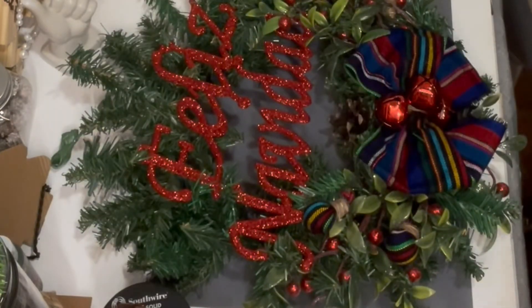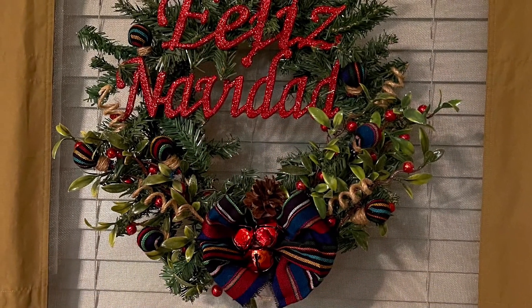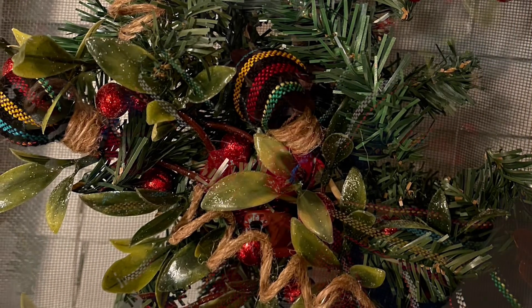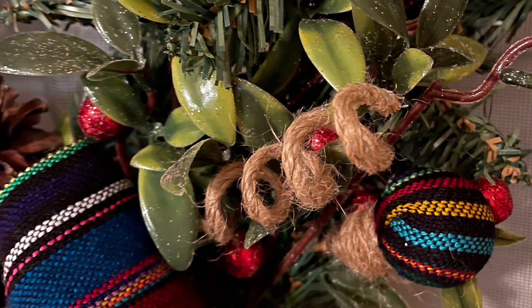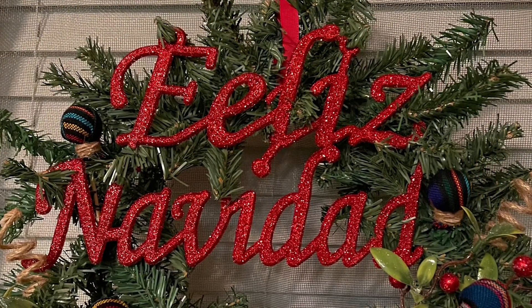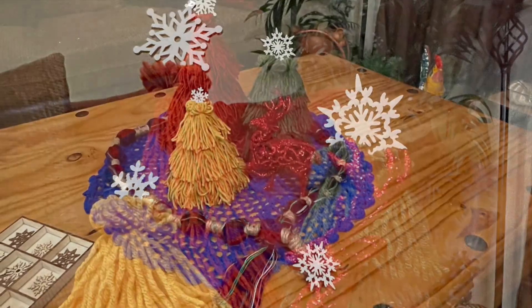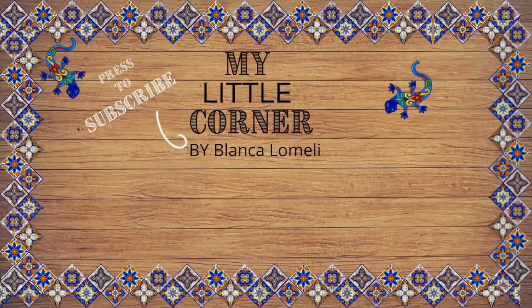I really like the turnout on this wreath. For a moment while I was making it, I thought that red glitter might have been a little too much for my liking, but actually it inspired me to add a splash of red glitter here and there. We've come to the end of my video — I hope you all loved it as much as I do. I want to wish you a Feliz Navidad, Merry Christmas everyone, and don't forget to subscribe, like, and share. See you on the next one, bye!